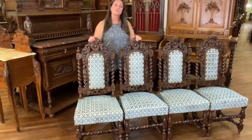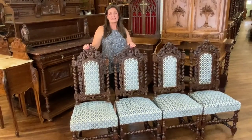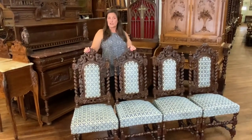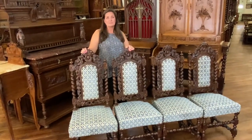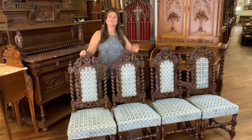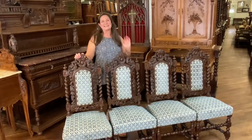Please let me know if I can answer any additional questions by giving me a call at 803-276-4001. Remember, EuroLux Home includes free shipping within the continental US and some places in Canada. Let me know how you would use these chairs or what you think of our little Phoenix friend in the comments below.